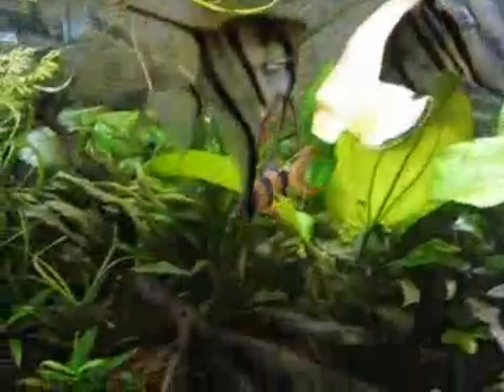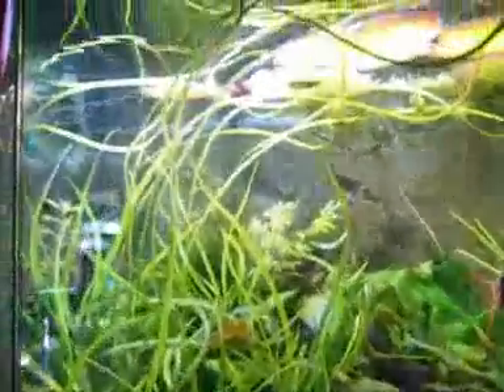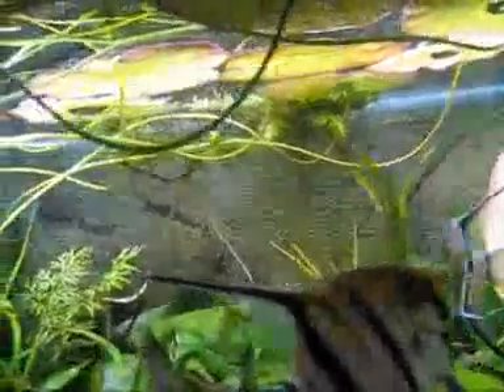There's my angels. Clown loaches. And what I've got on top is a water lily from a pond out the front. So that's going quite well, and it hasn't gone out of control.